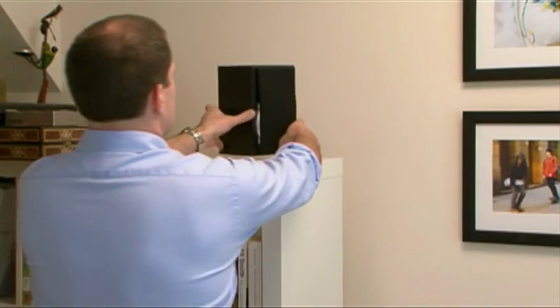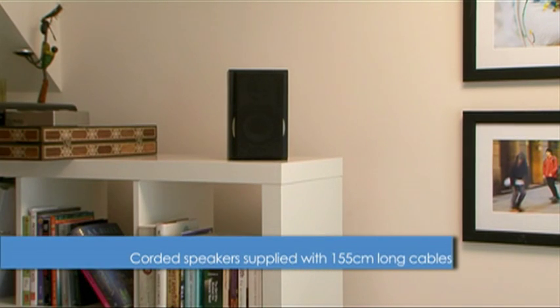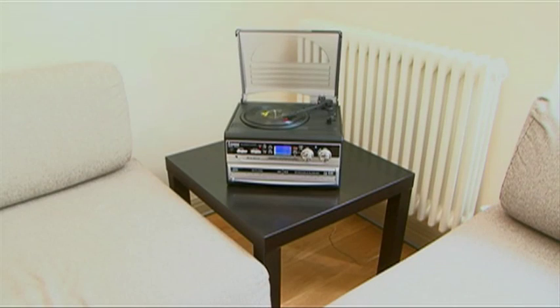As the speakers are housed separately to the main unit, you can position them wherever you prefer in order to receive the best possible stereo sound. The Boston is an excellent sounding and looking machine and is ideal for younger and older listeners alike.